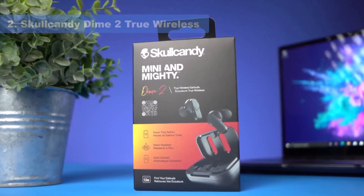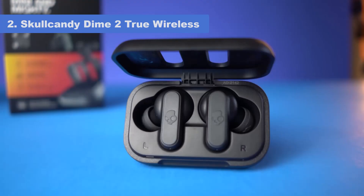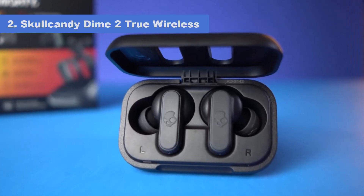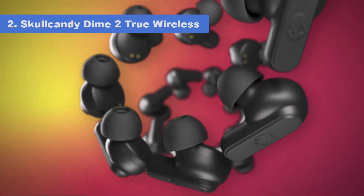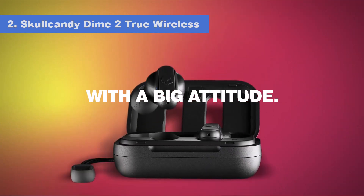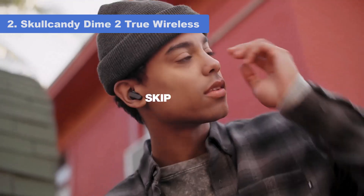Number 2: Skullcandy Dime 2 True Wireless. If you're looking for buds that won't break the bank, check out the Skullcandy Dime 2 True Wireless. They're not as customizable as the Skullcandy Push Active True Wireless since they don't come with features like an EQ or presets, but they offer solid overall performance at a lower price. Their well-balanced sound profile doesn't overwhelm instruments and vocals with extra bass, making them well-suited for different genres and types of content.